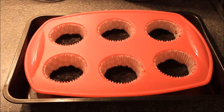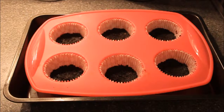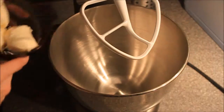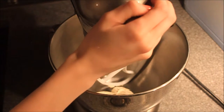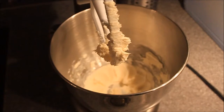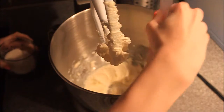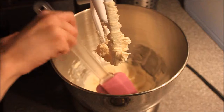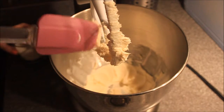Now we're going to put that aside and start our cheesecake filling. I'm taking my cream cheese and mixing it on high speed until it's nice and smooth. Then I'm using a spatula to scrape everything from the sides, adding the sugar, and mixing for about another minute so everything is really well combined.